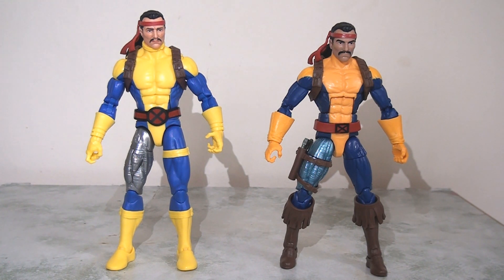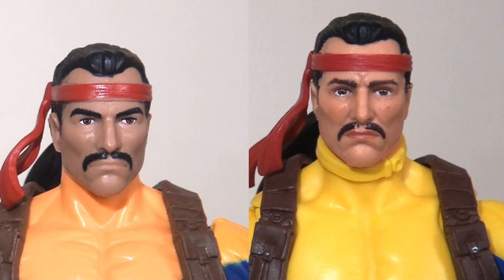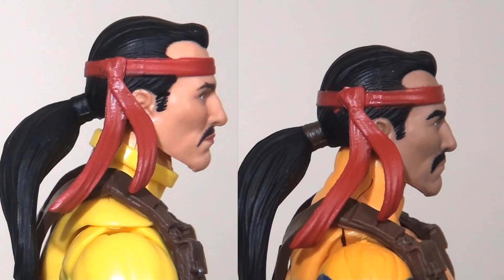Everything from the colouring, the body mould, the gun holster, boots and belt are different. As much as I liked the previous release, this new one is much better — I much prefer the sculpt and colour. Looking at the two head sculpts, the paint apps are clearly much more superior on the new release. The skin tone looks more even and I really like the detailing around the eyes and the furrowed brow. That said, the one thing the previous release did better was the hair bobble, which was actually painted brown to give it more texture and depth.